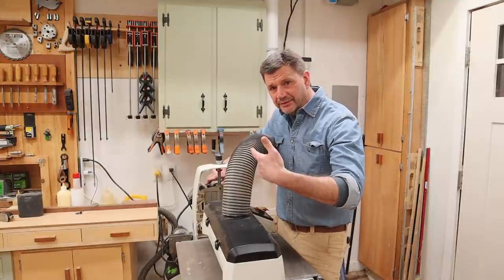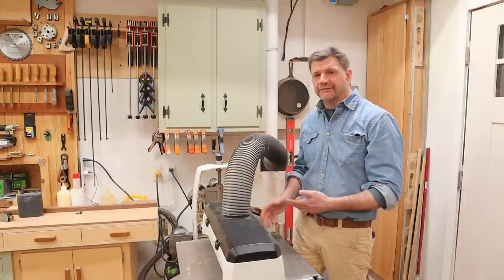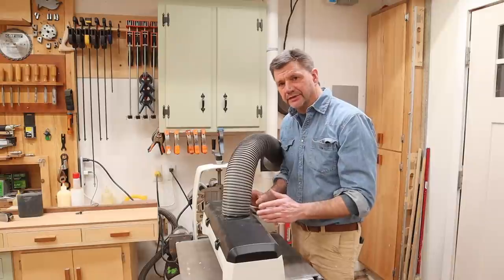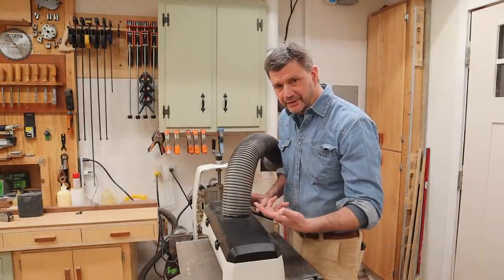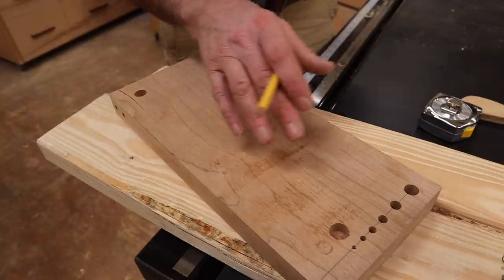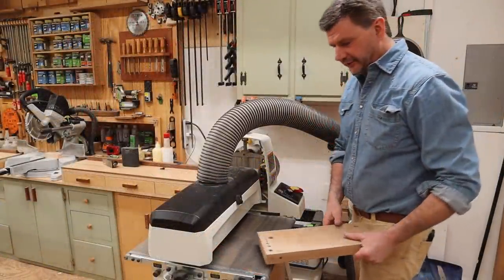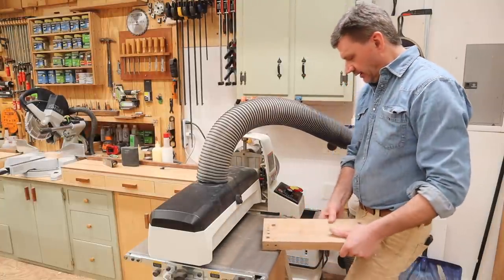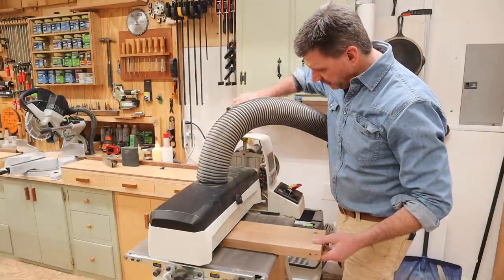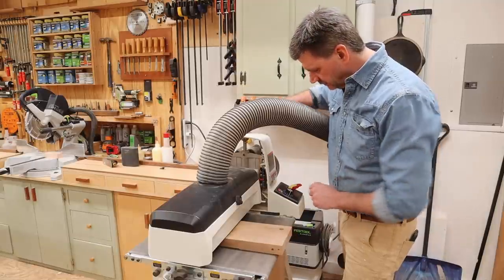Here's a piece of cherry, and you can see the rough spots right here. I'll probably have to run it through about three times before these are gone. I've got the drum raised and you can see the board fits right underneath. Now I'll turn the sander on, turn the conveyor belt on very slow, and lower the drum until I hear it hit. Maybe a little bit more. Now I can turn up the speed.